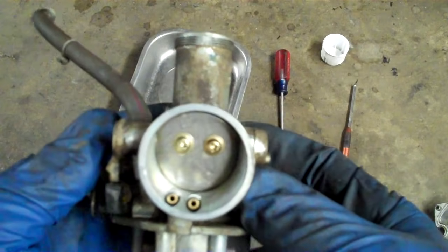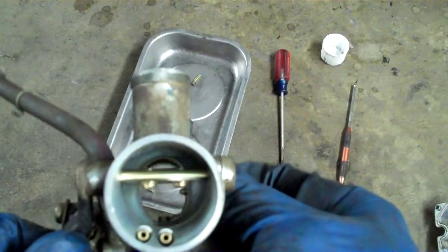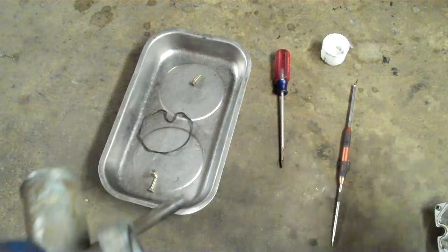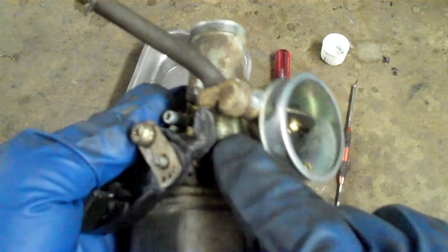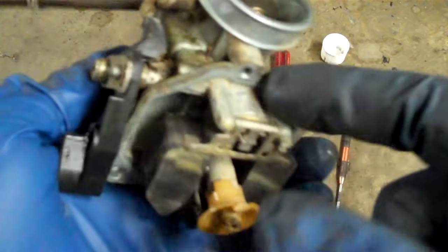This is a carburetor — specifically the one off that little three-wheeler rig I got for free. The way carburetors work is you have a bowl at the bottom, and you have a fuel line going into the bowl. You can see the casting there, and then it goes to your needle and seat. It goes down and comes through this little spout, and the float opens and closes that little valve — that's your needle and seat.